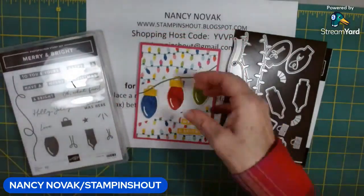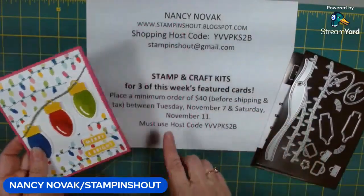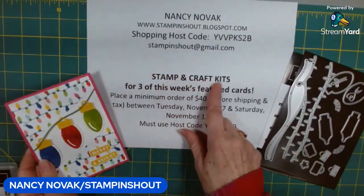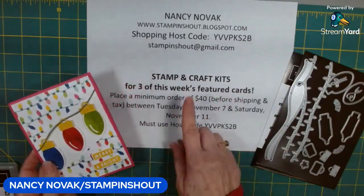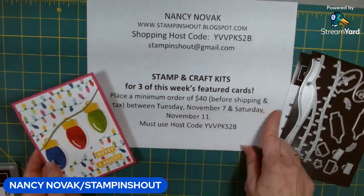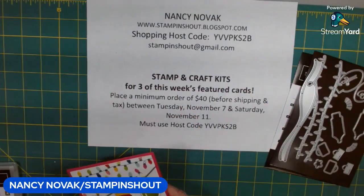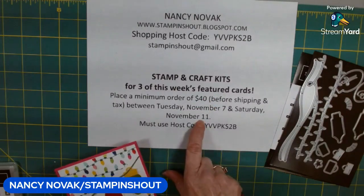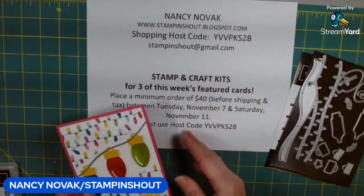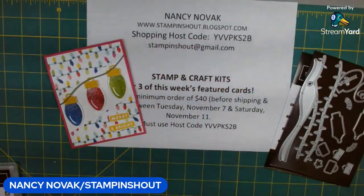Let's get started. Also want to mention that this card is the first card in my stamp and craft kit — three cards total. This card and the next two days will be part of my stamp and craft kit, delivered right to your door, with a minimum order of $40 using my host code. That offer is good through Saturday — it starts Tuesday and ends Saturday for the current project.